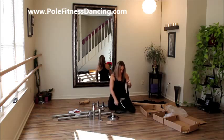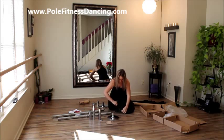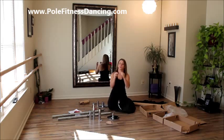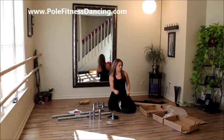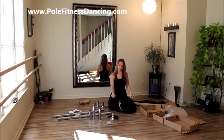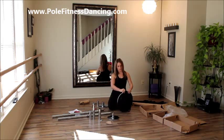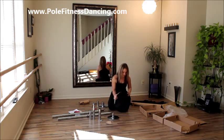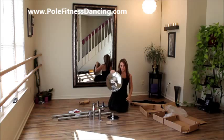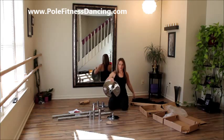Oh! The zipper just broke. I wouldn't recommend this pole case because I can't even use it — mine won't even zip up anymore, and I didn't put that much pressure on it. It looks like if it would have zipped, the dome would probably fit, but it's an okay case I guess.